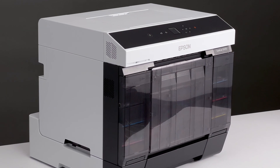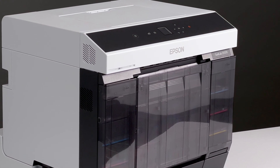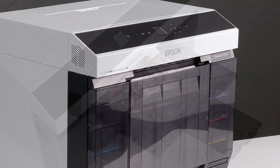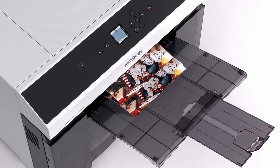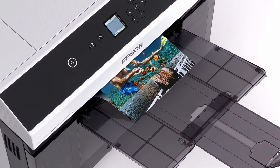Assembling the duplex accessory can be done after the fact, meaning that you can add it to your printer after you've already inked it up for the first time. So whenever you want, you can add double-sided printing to your base unit for the SureLab D1070.